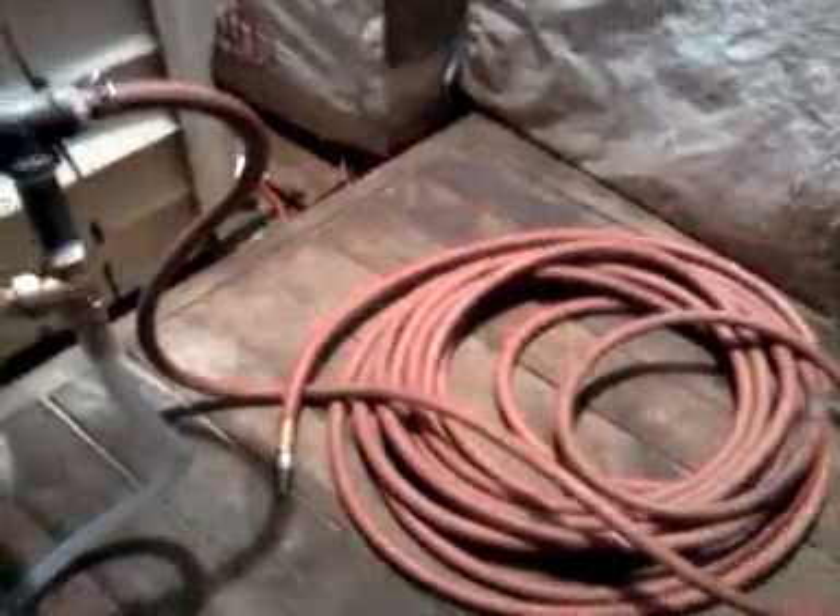And this right here is the hose that cost me the most. I had it laying around — it cost me about 15 bucks when I first got it. But for everything, the total setup is about 35 bucks.